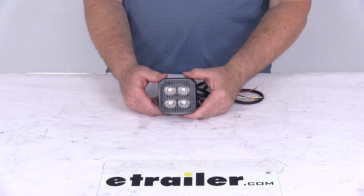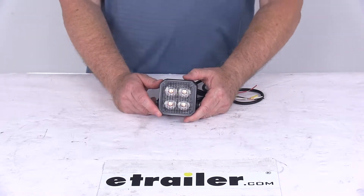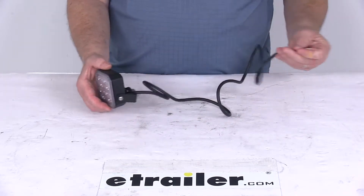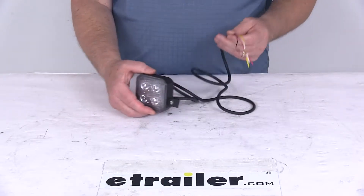This light offers 19 flash patterns and simultaneous or alternating function. You can see the wiring on it — it's a blunt-cut wiring connection, and the length of the wire lead is about 48 inches.